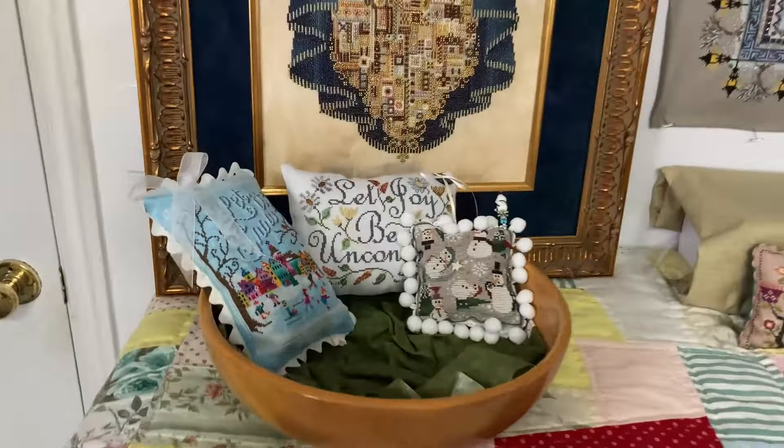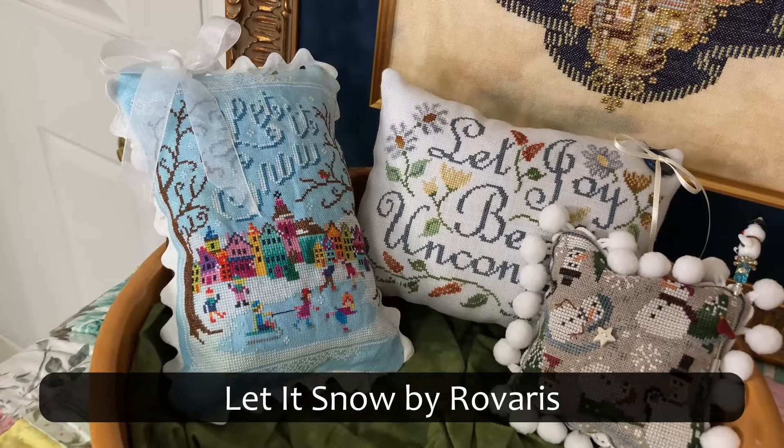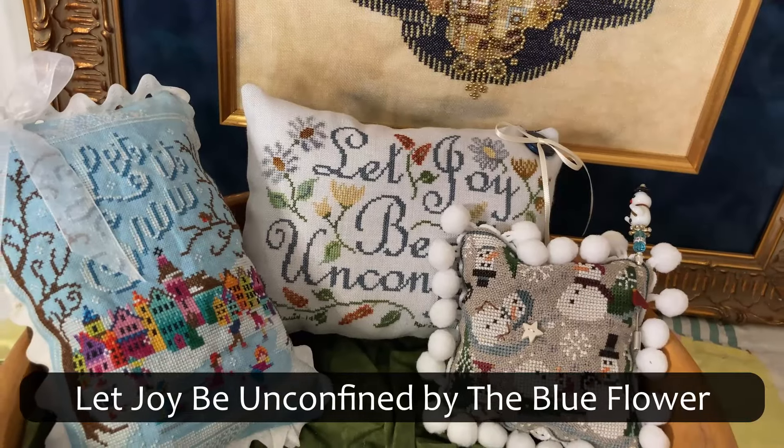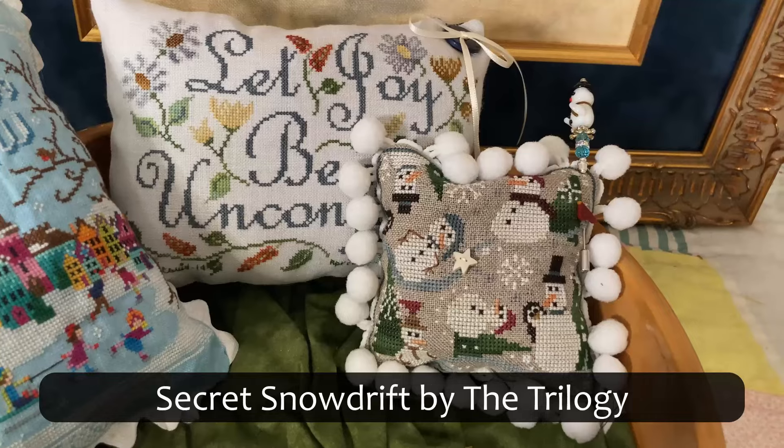This dough bowl is Let It Snow by Roveras, Let Joy Be Unconfined by The Blue Flower, and Secret Snowdrift by The Trilogy.